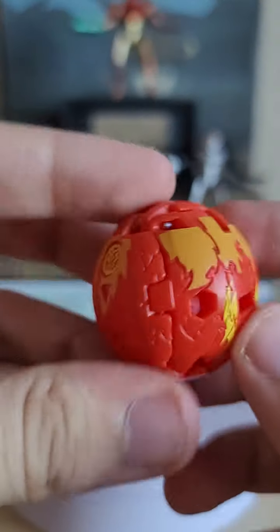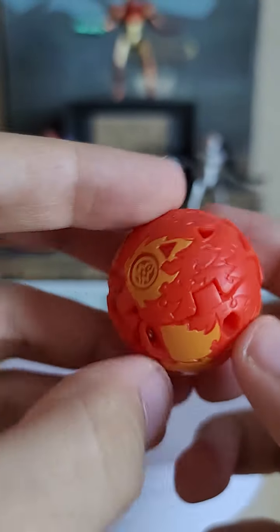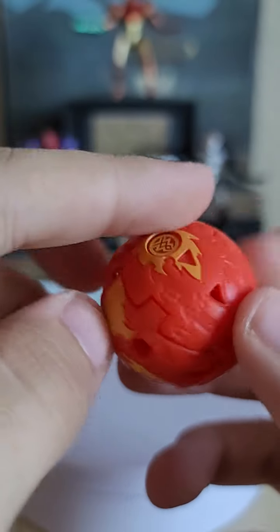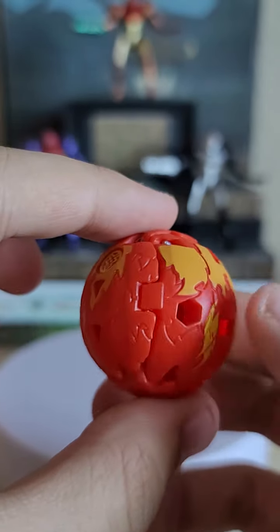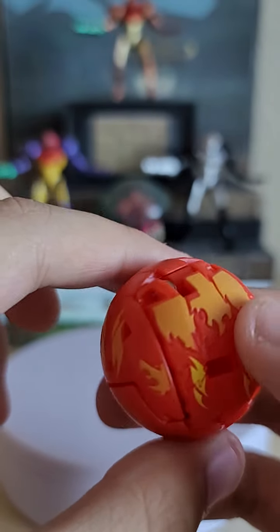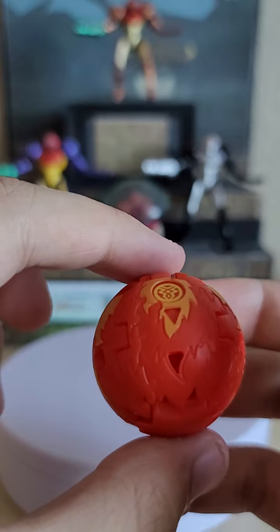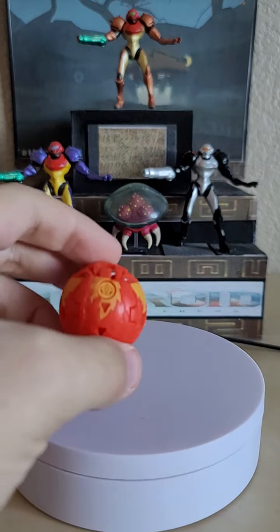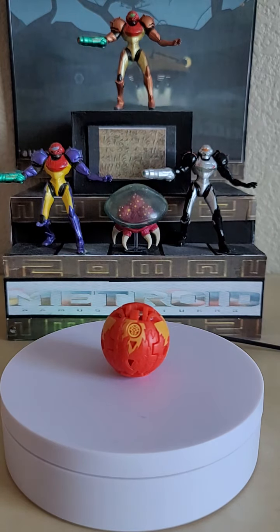Taking a closer look at the ball form, there is a Pyrus symbol in yellow — upside down, but there. There are also flame details, which makes sense because Blitzfox is based on a kitsune, which in mythology is normally associated with fire.